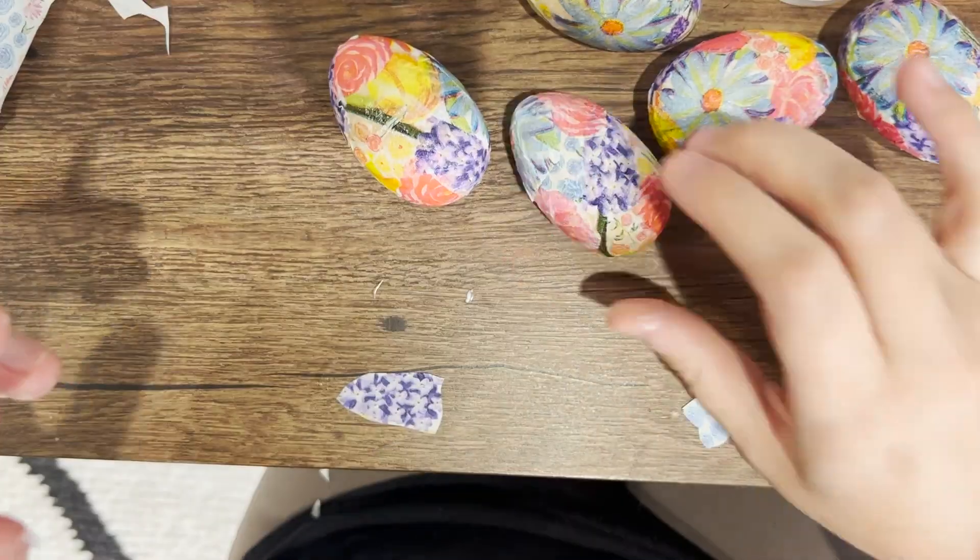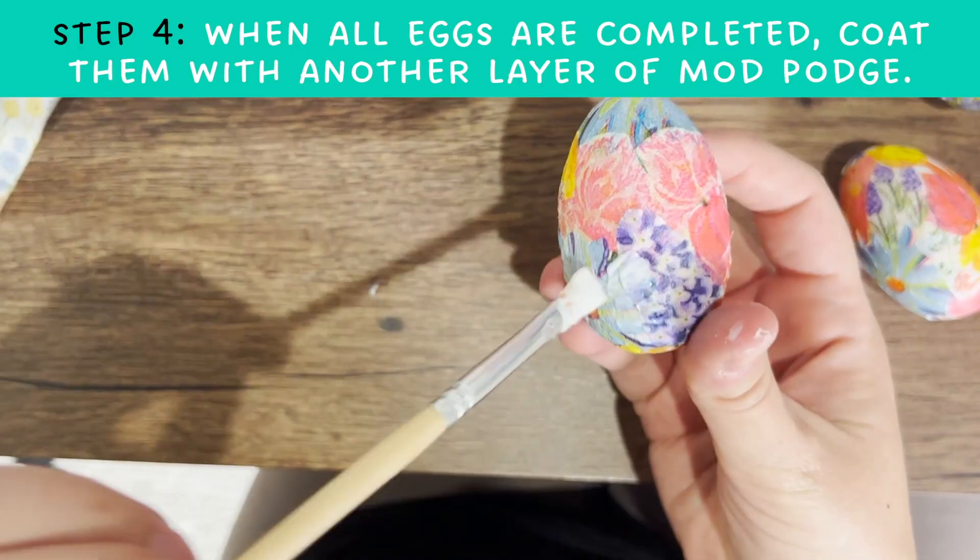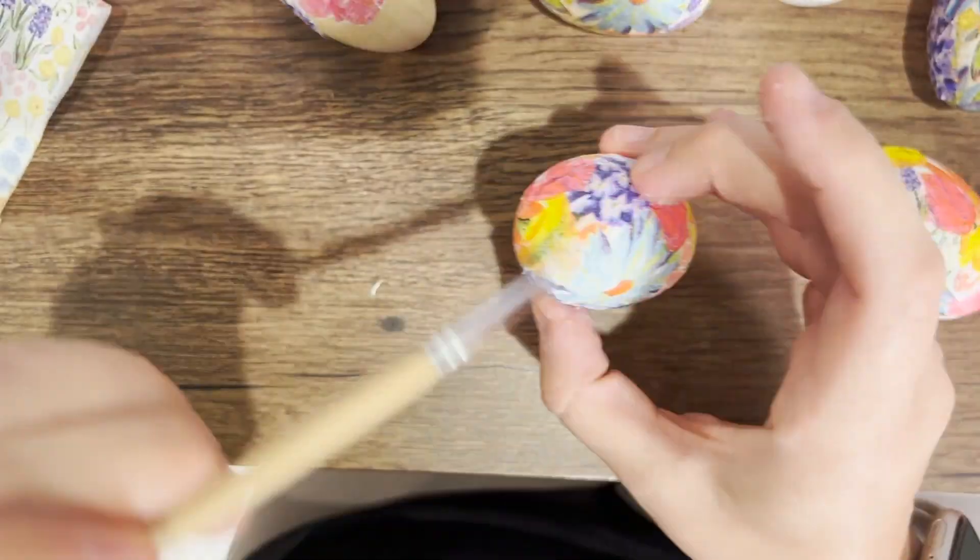Once you have all of your eggs completed, add another layer of mod podge onto the top to seal your design.